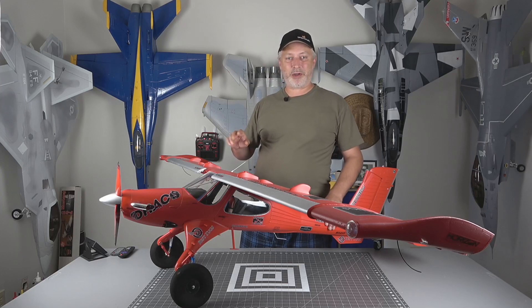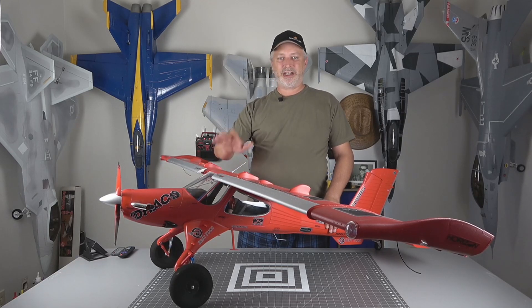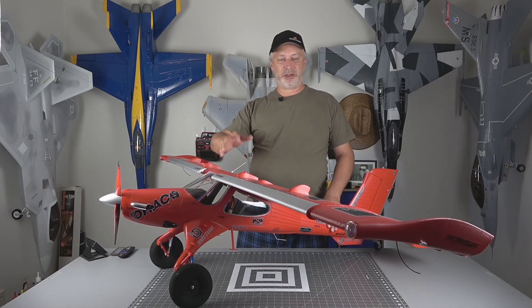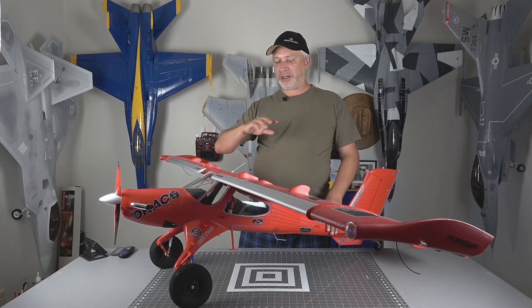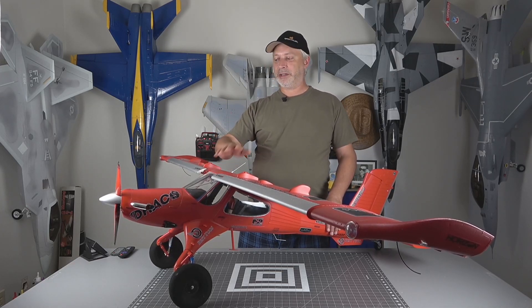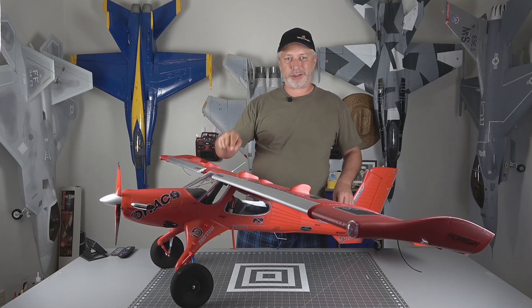That's going to wrap it up for the build video for the all-new eFlight Draco. This thing is amazing and I think that everybody that gets one is just absolutely going to love it. There are certainly some folks out there that don't necessarily like STOL planes, but if this is your type of airplane you're going to love it. I've had the opportunity to fly it several times now — this is several weeks after the actual build video — so I've had plenty of time to do flights on it, and we've got those filmed, stay tuned. During my review video we're going to be discussing all the things I like about it and a few things I don't, but they're certainly not deal breakers.